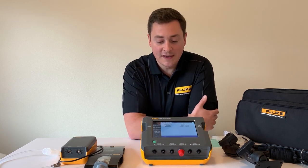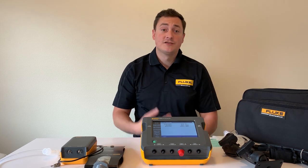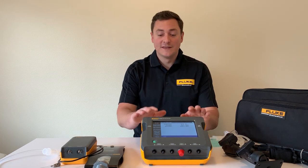If we go to more data, you can see that we take a temperature, humidity, and barometer measurement. So if you're taking extra test equipment with you to make those measurements, you don't have to anymore. If you're doing math on the side to compensate, you don't have to anymore — this will do it for you.